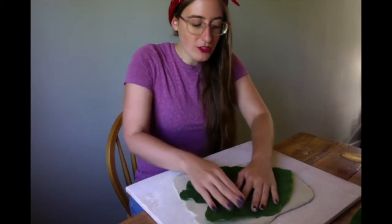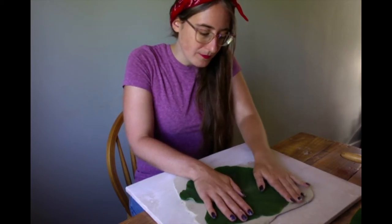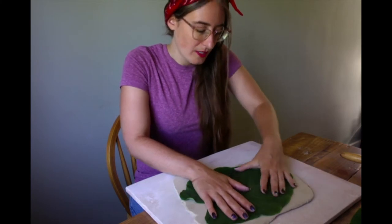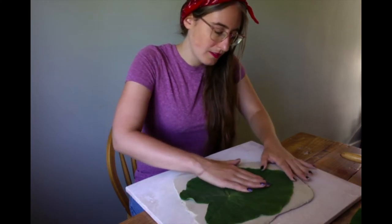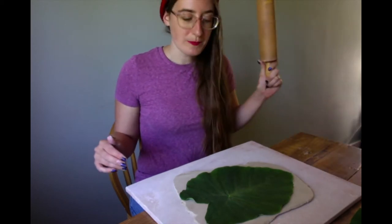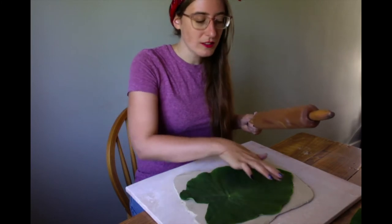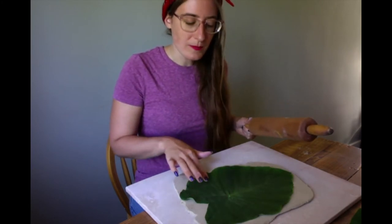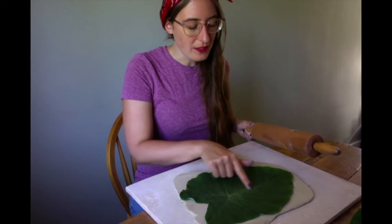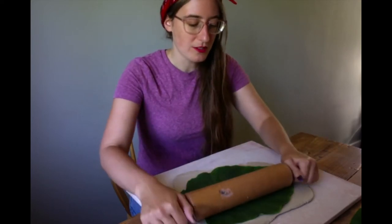We want to make sure it's laying flat and you don't get any creases. We're going to take our rolling pin. You want to press the hardest on the outside of the leaf where all the nice delicate veins are. You don't want to press really, really hard down the center line. You don't want to push the stem into the clay too far. Just do a couple of passes.